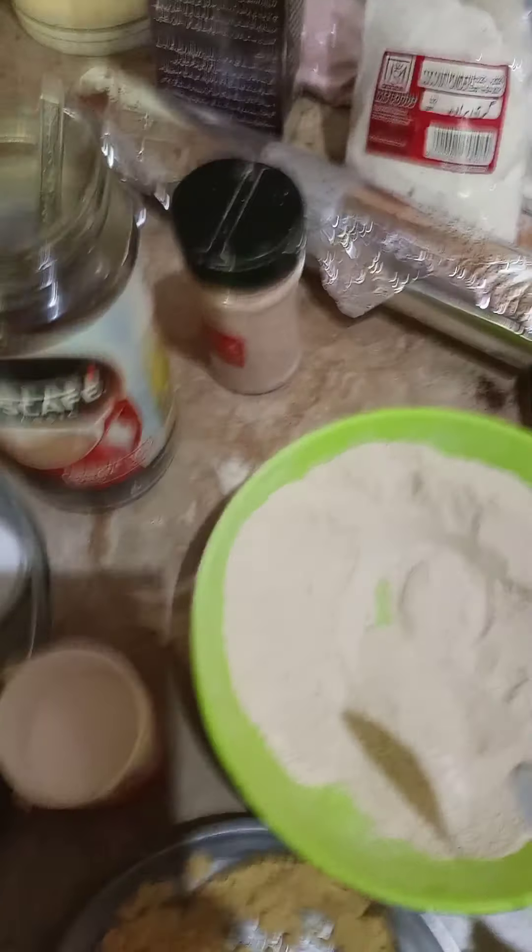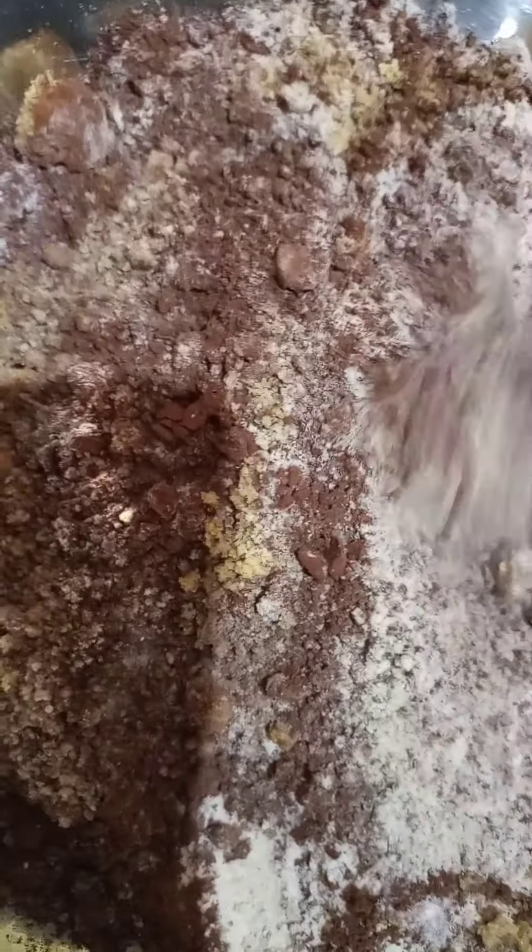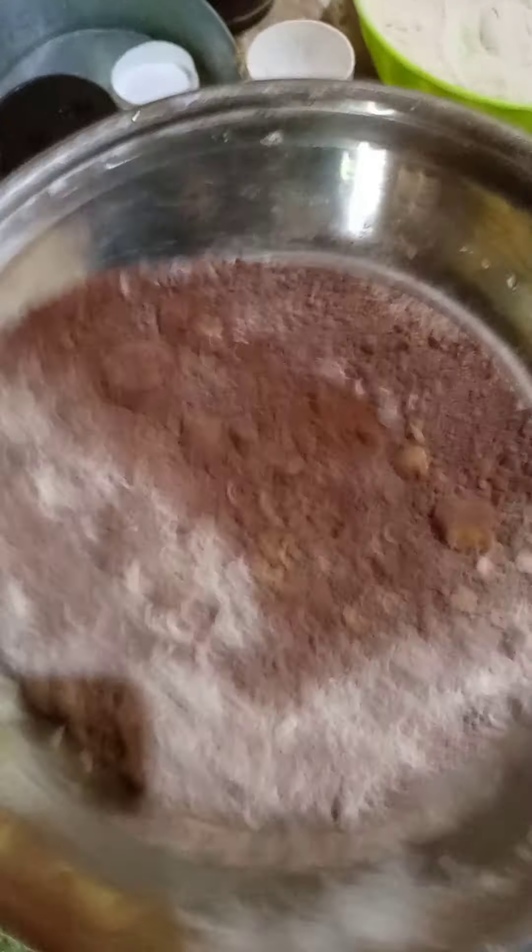So we got flour, brown sugar, cocoa powder, baking soda, and coffee. Now we're gonna mix all of these powders. This bowl — I'm gonna sort of shake them up so that we don't get lumps. You're gonna shake up the lumps; you don't want any lumps. You want smooth powders.